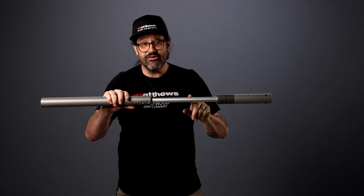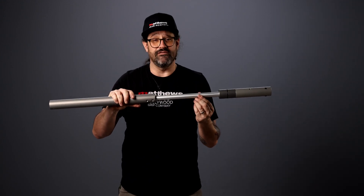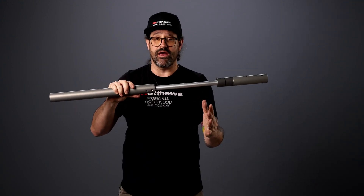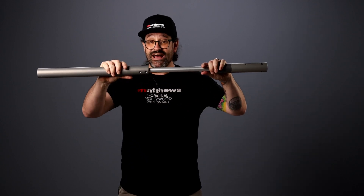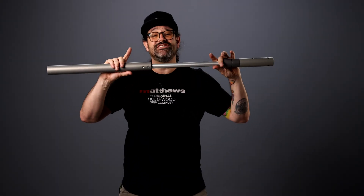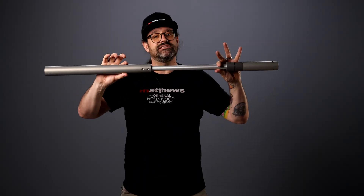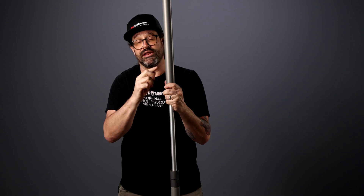The extension itself is made out of aircraft grade aluminum bar stock — a solid bar of aluminum — keeping it extremely strong and relatively lightweight. At the end of this guy, listen — that's the sound of safety. We have an internal hard stop, so this extension is not going to be able to leave the body of the grip rail. Safety is finest.